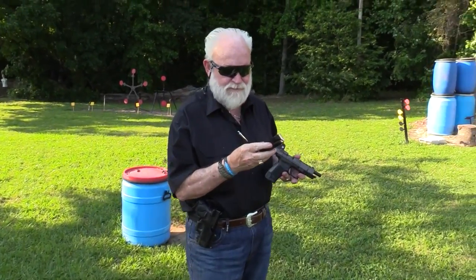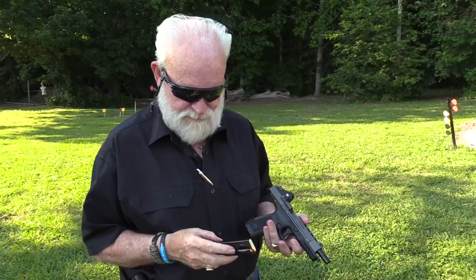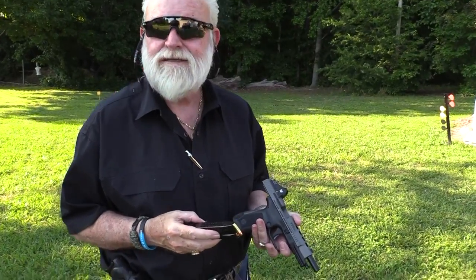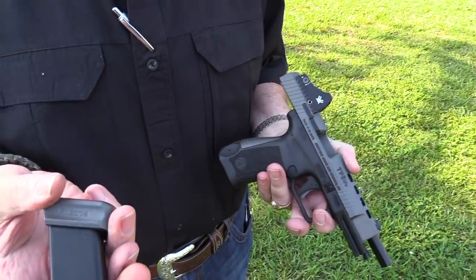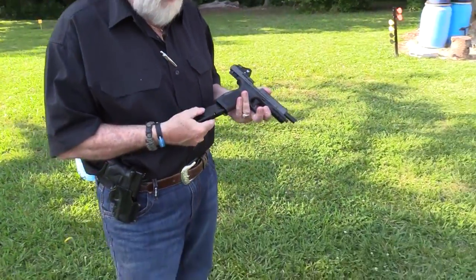Alright guys, we got 18 plus two — 20 rounds. The little base plate adds two. 20 rounds — there we go.